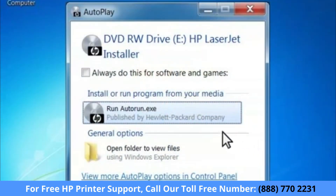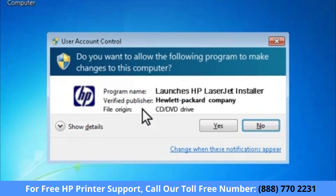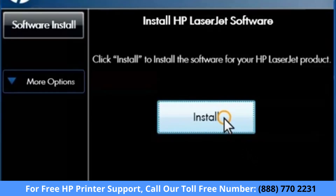On your computer, an AutoPlay window opens. Click Run Autorun.exe to start the installer. Windows 7 asks you to confirm if you want to continue opening the installer. Click Yes to continue. When the installer opens, click the Install button.